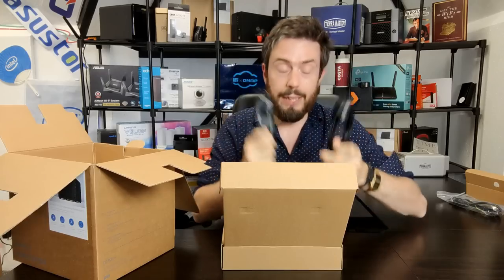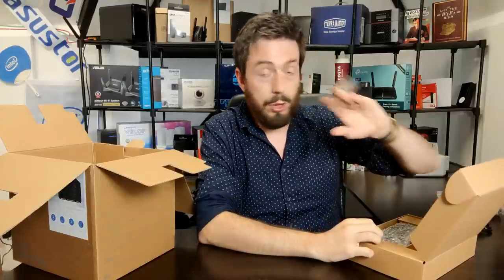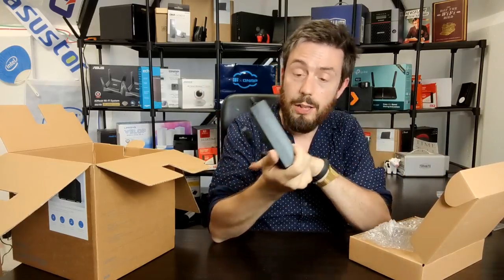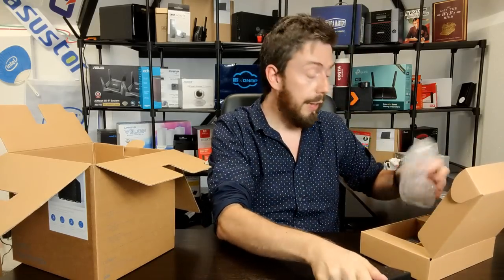Inside the first box we have a regional mains cable, which will differ depending on where in the world you are. In the main accessories box we've got two 1GbE Cat 5e cables for the two independent ports on the rear - hold your horses on that, we'll get to it later. We've also got screws for 2.5-inch media, since 3.5-inch media does not require a screwdriver for this device.